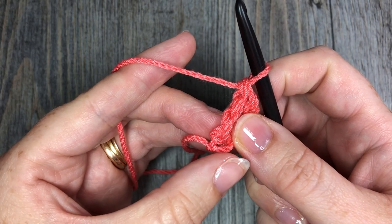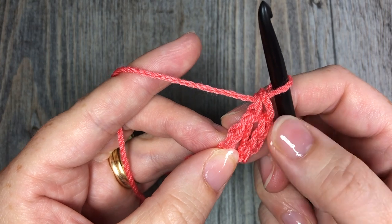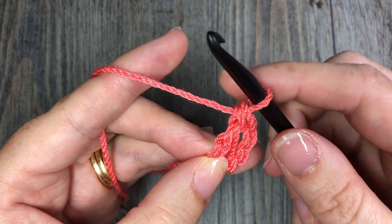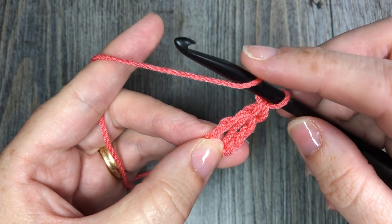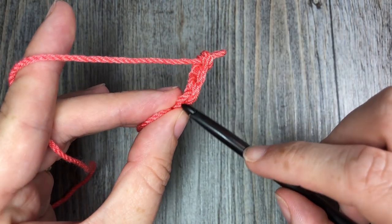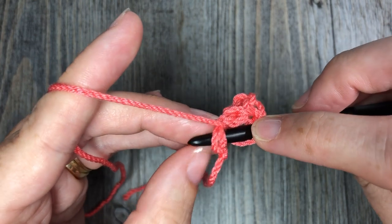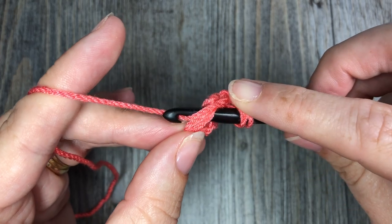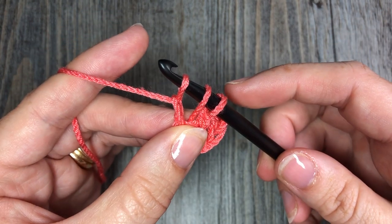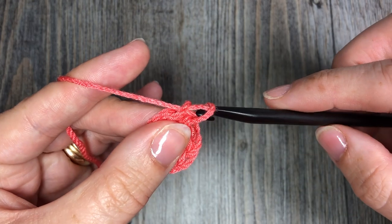Down here under my thumb is my chain stitch. If your pattern wants you to work a chain of five or six, we have our first chain three which counts as a stitch, then our second double crochet stitch. We're now going to work another double crochet: yarn over, and go down to that chain stitch. You'll see a V when you look at the bottom — I'll take my hook out here and you can see a V. You're going to yarn over and insert your hook under those two loops of the V of that chain stitch, yarn over and draw up a loop — three loops on your hook. Make your chain stitch: yarn over and draw through that first loop.